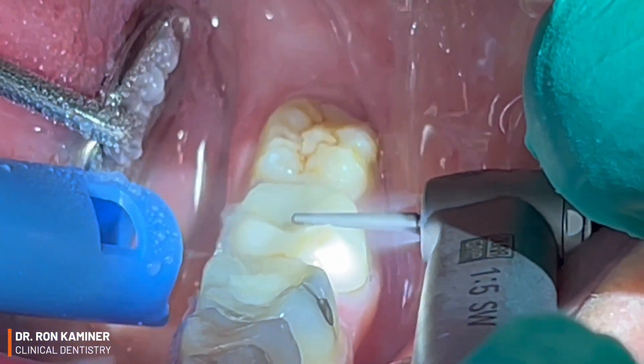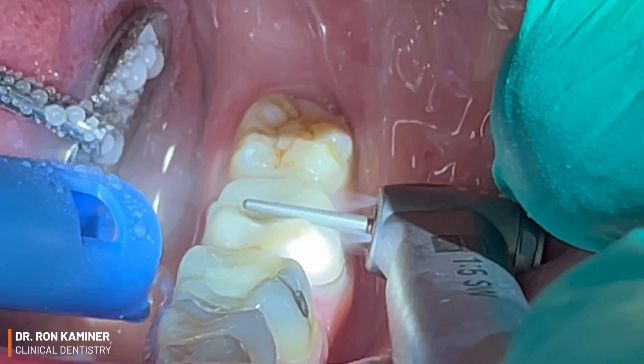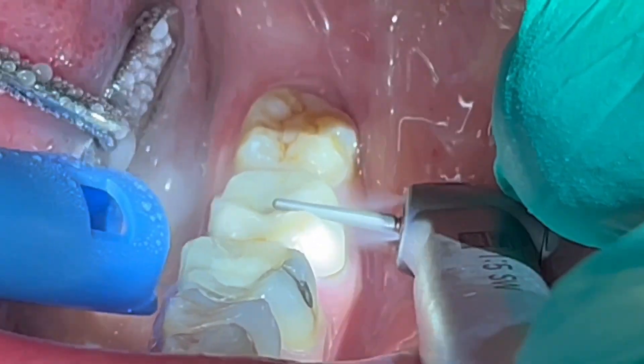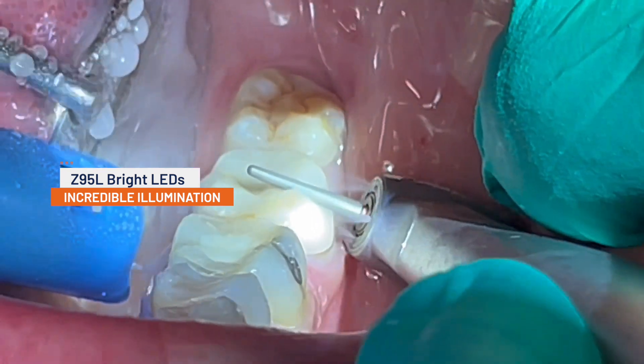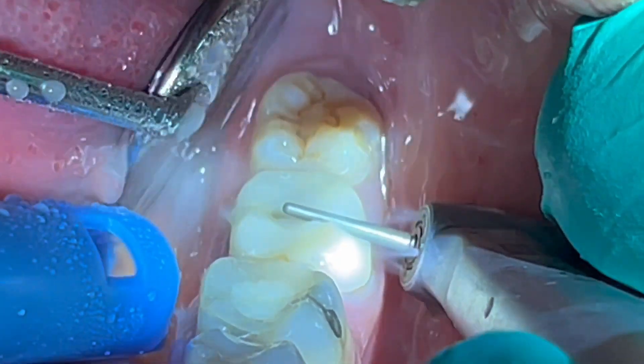We all know that visibility in the posterior of the oral cavity is often limited, and you will immediately notice that the bright LEDs on your Z95L electric handpiece provide an impressive amount of illumination, even without the use of an overhead light.